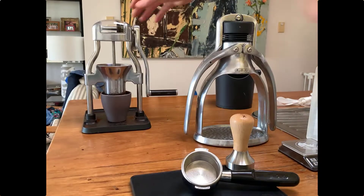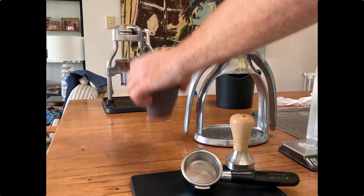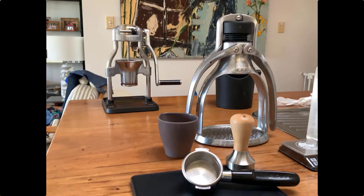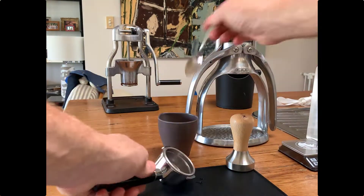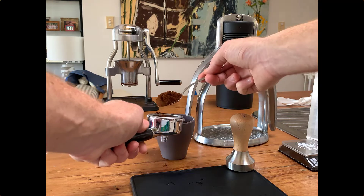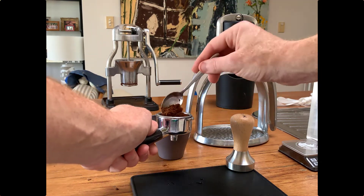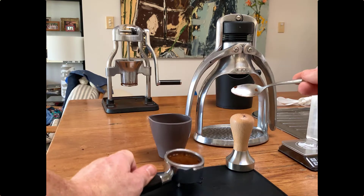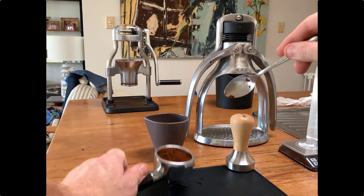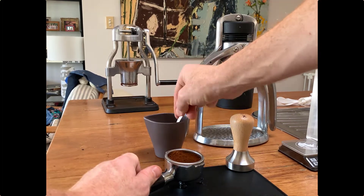There's the espresso machine. The consistency of that coffee should be between sand and flour — it should have a bit of graininess but also a flour-like texture. I'm going to load that into the basket, trying to load it into the center and distribute it evenly. I tap it on the work surface and on that mat and protector just to make sure it's evenly spread throughout the basket.